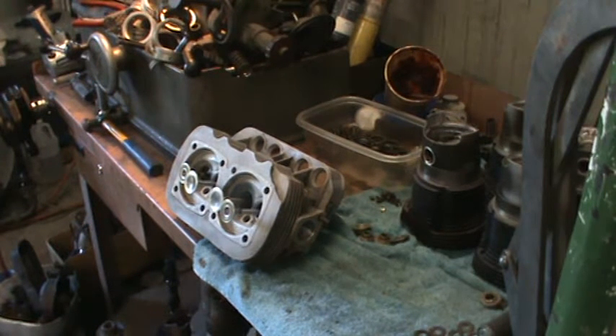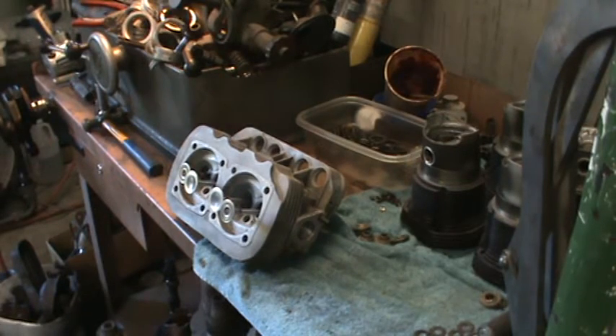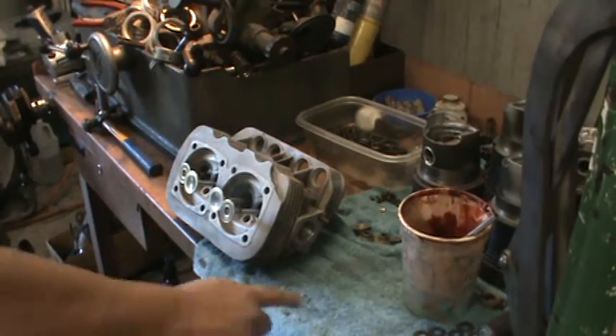All right guys, I figured I'd throw this head together and make a little vlog this morning. Getting ready to go downtown, but I figured I'd get these heads knocked out. Got to do a matrix run for Andrea. I'm going to assemble these and show you how I do it.